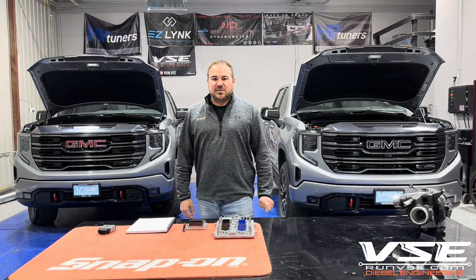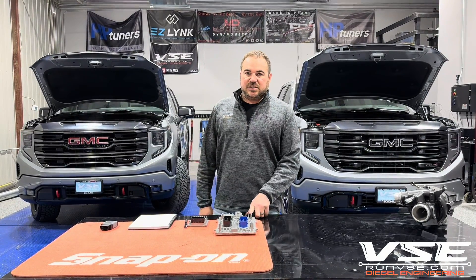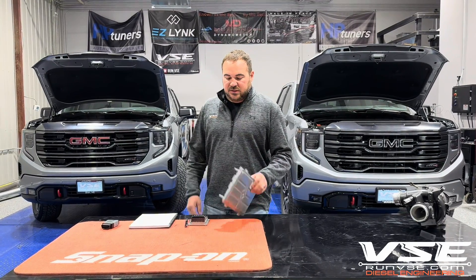What's up guys, this is Tom at VSC and we got an awesome announcement for the GM Global B Diesel customers. This is the first ECM that will be tunable for the GM Global B diesels. This is the E66.